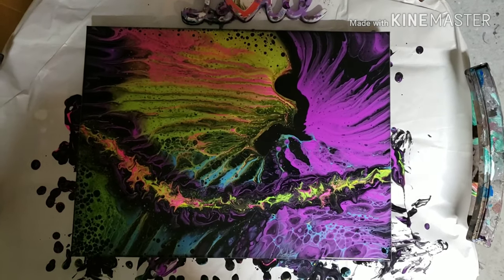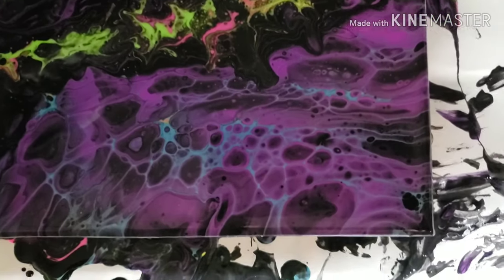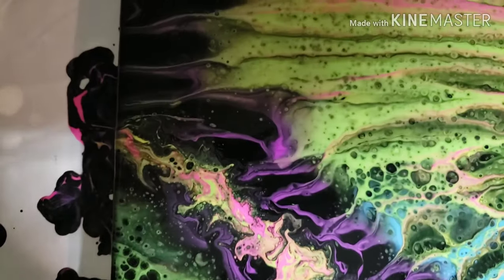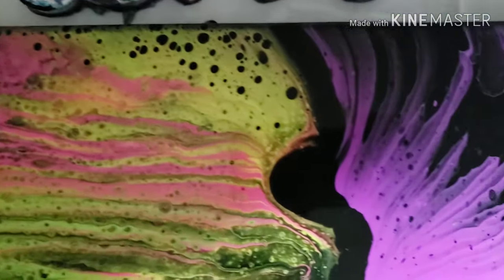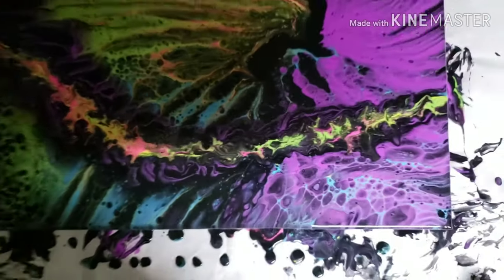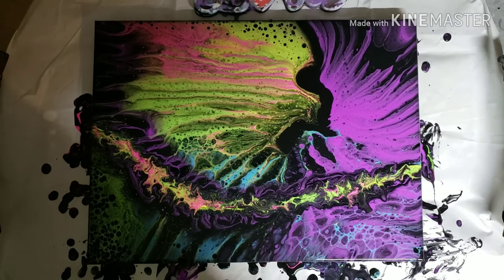Okay, here is the close-up — sorry for the lighting. I did go in and add more color and blow it around a little bit more. Here is the bottom right corner; I love the cells in that area, very galactic look to it. Bottom left corner, top left corner, top right corner — I do like that mean look right there. And there is my weird funky line because it needs more funk, right? Let me know what you think in the comments below, and I hope everybody takes care — have a good day!